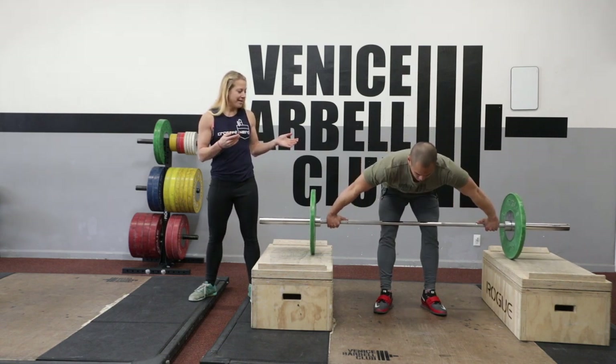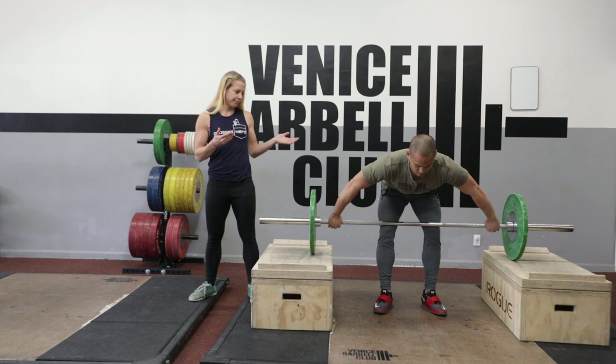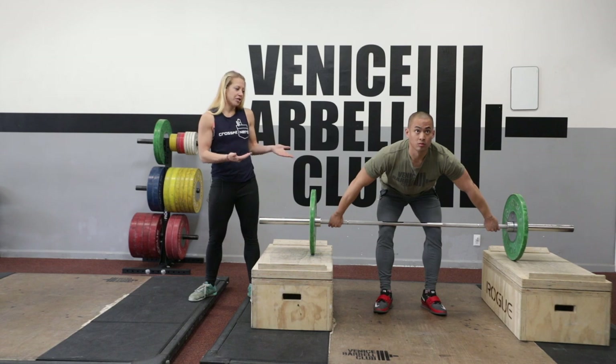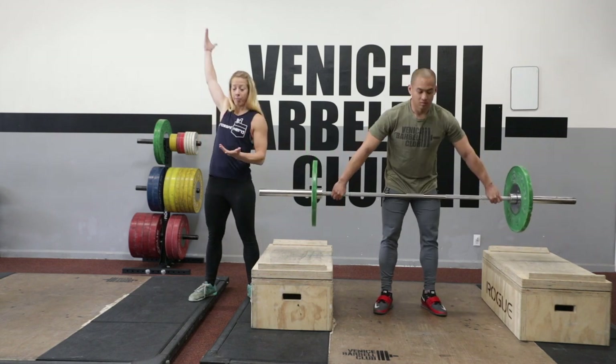Tim's going to get down and bend his legs just a little bit. In this position, if he tries to lift the bar off of the platform like this, all he can do is propel the hips forward, and that's just going to propel the bar forward and then probably loop it all the way around.